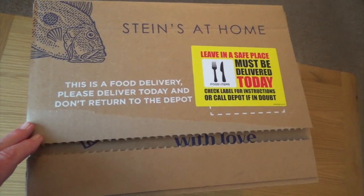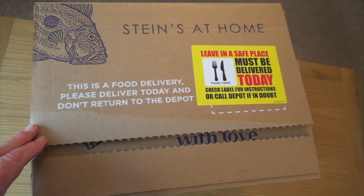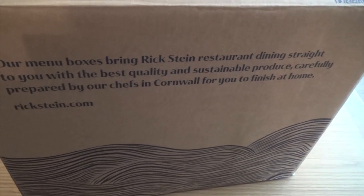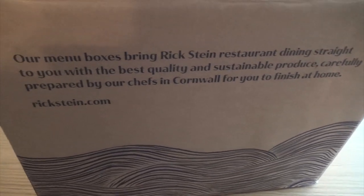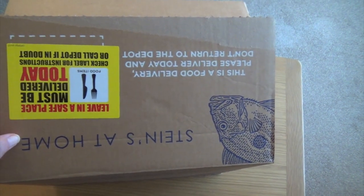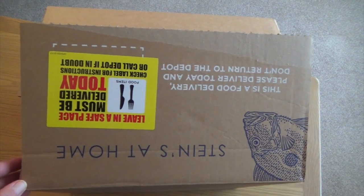It's fairly expensive, but then if you went to a nice restaurant it would be expensive, wouldn't it? Especially a Rick Stein restaurant. It comes in a box like this. Our menu boxes bring Rick Stein restaurant dining straight to you with the best quality, sustainable products, carefully prepared by our chefs in Cornwall for you to finish at home. You get everything you need, and you can go online and get a video to show you exactly how to cook it. Hopefully it's quite simple anyway.